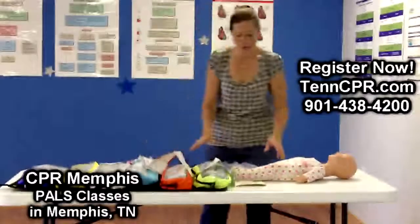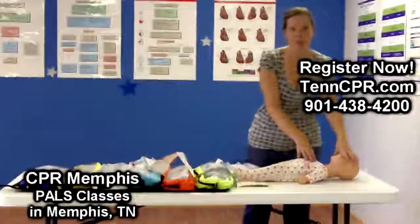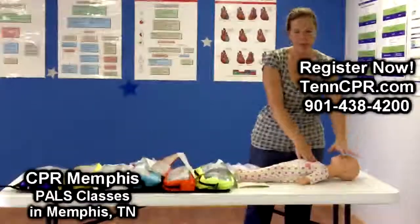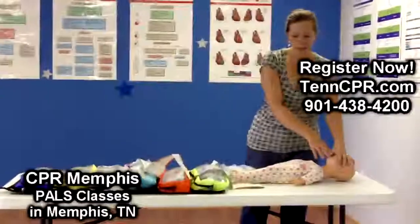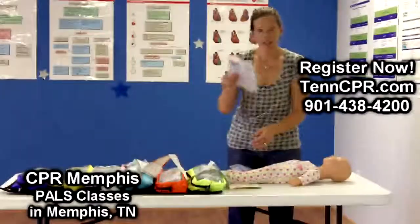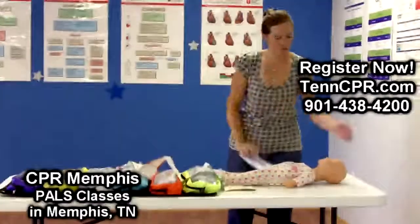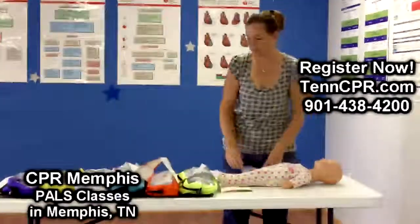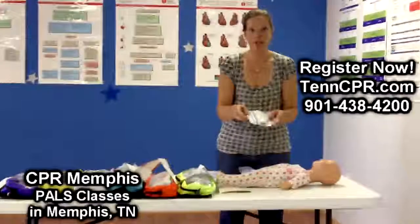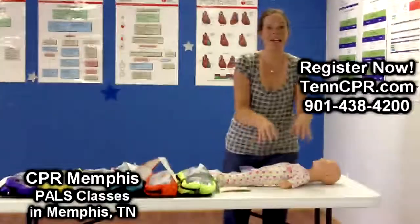Now we have a team of people, because it's PALS, where one person is performing CPR, we have another person managing the airway adjuncts. We still have nurses that can successfully pull up the IO, the proper size equipment to drop in an ET tube, and another one starting an IV — and we can just keep the algorithm flowing nicely. Again, stress free.